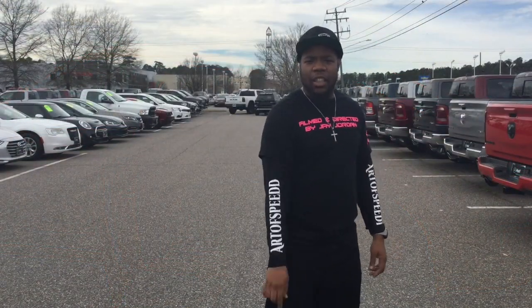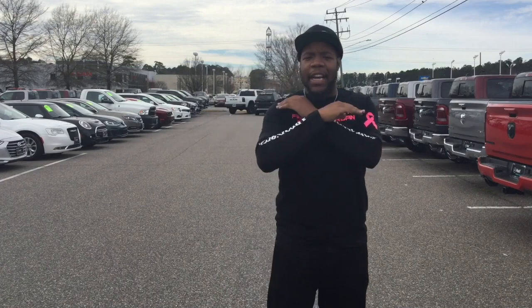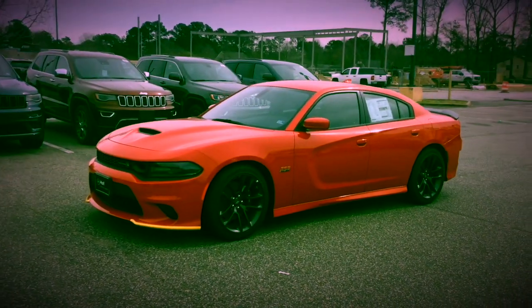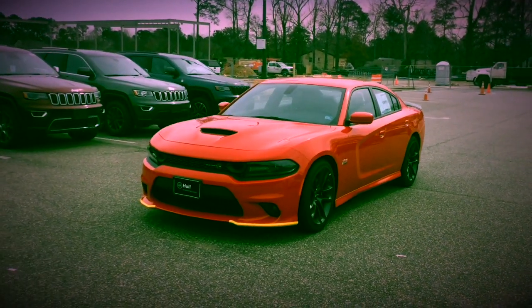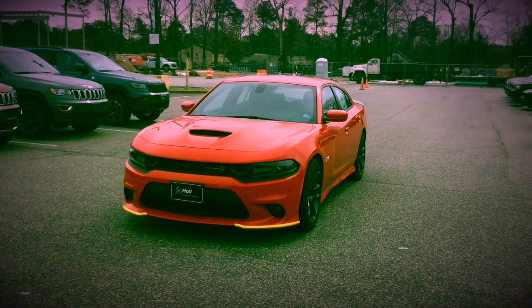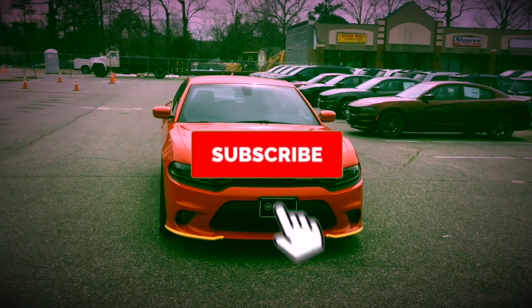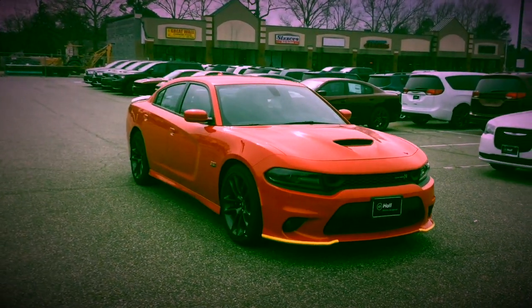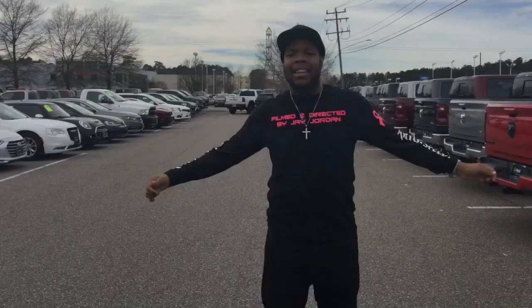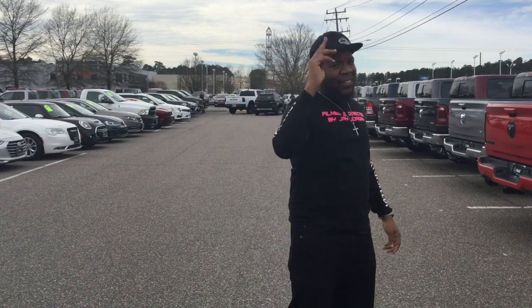Once again huge shout out to Hard Dodge for allowing me to review the 2020 Dodge Charger. If you need any information about Hard Dodge, I will leave a link in the description below. Like always good people, browse the channel, like, subscribe — I look forward to seeing you next video. Take care.